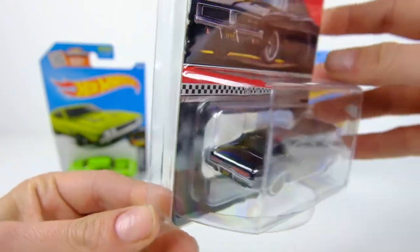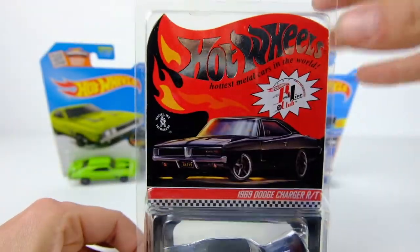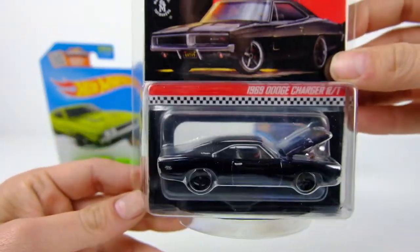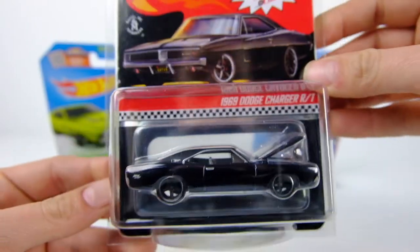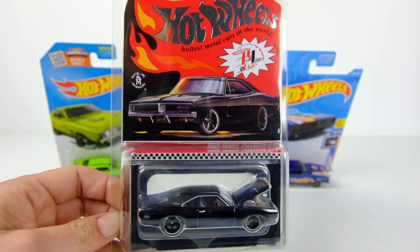They had it scheduled and then it ended up getting rescheduled because the servers weren't working. But that was actually good because I kind of forgot about it — that allowed me to get one because I remembered the second date. So I'm pretty excited to open this.